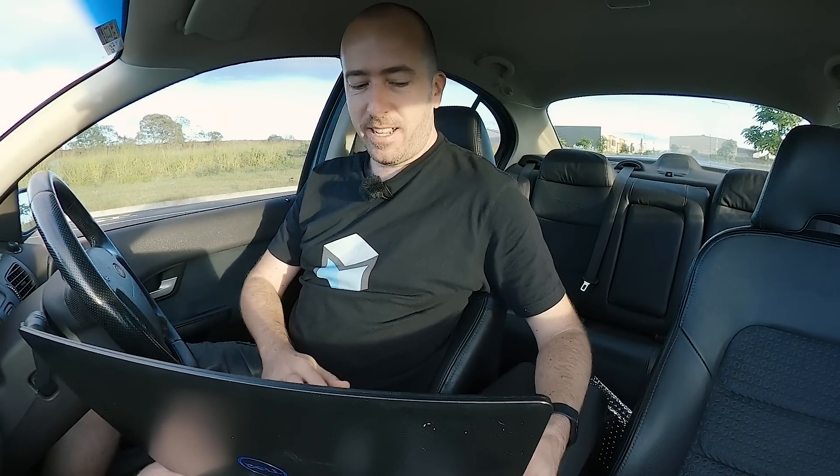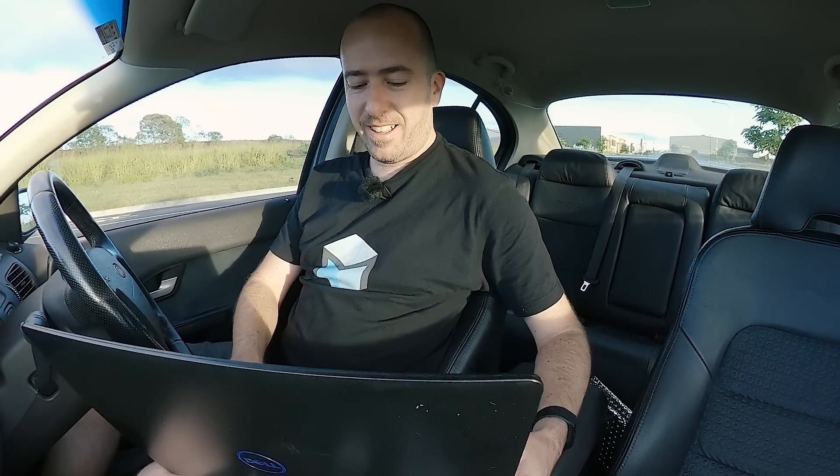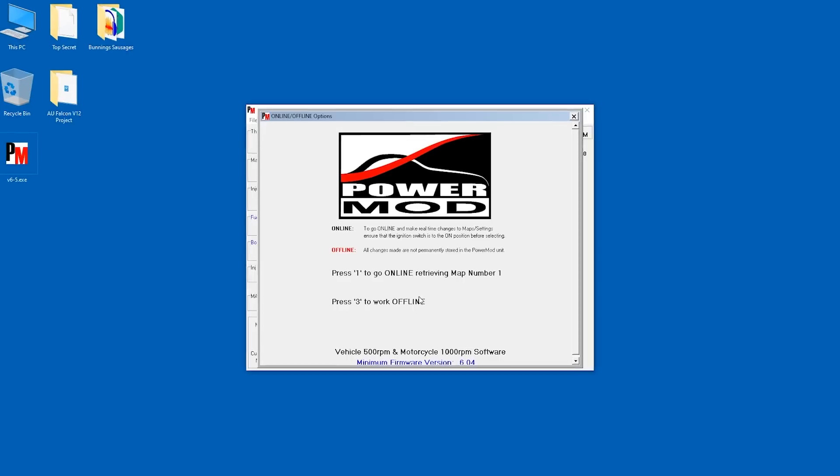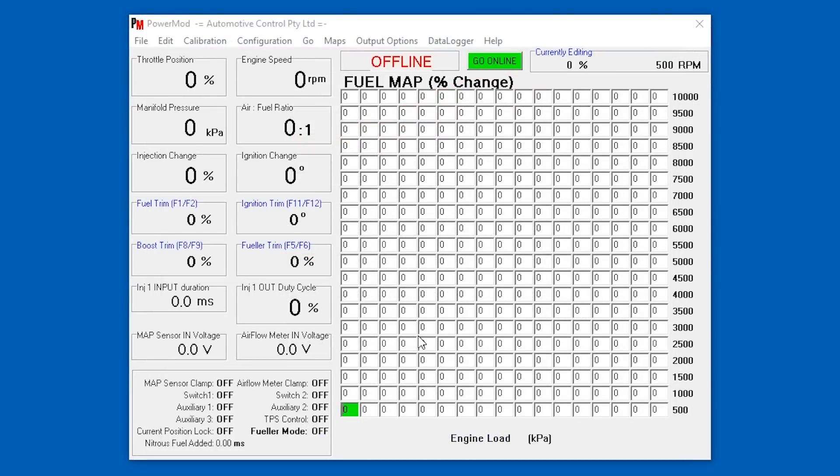I've got my laptop here. Let's get it all fired up and have a look at the app. I'm just firing up the PowerMod software — it says it's unable to communicate on the COM port, but that's okay because I haven't got it plugged in yet. I'll go offline first so we can have a look. So that's the PowerMod software — we've got throttle position, manifold pressure, injector, ignition charge, engine RPM, and all the different sensor readouts. We've got our fuel map. That looks pretty interesting, so let's plug in the USB cable and see how we go.